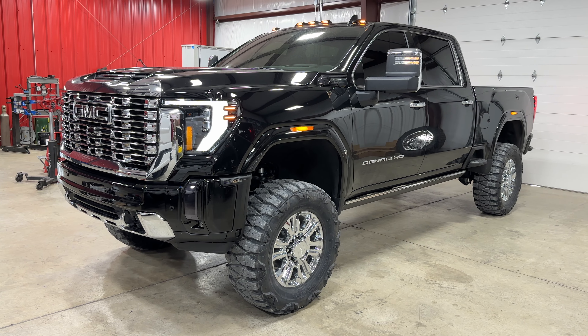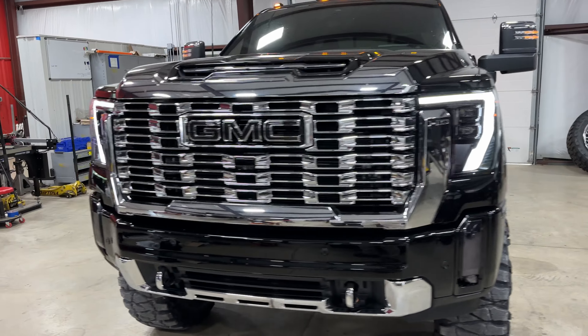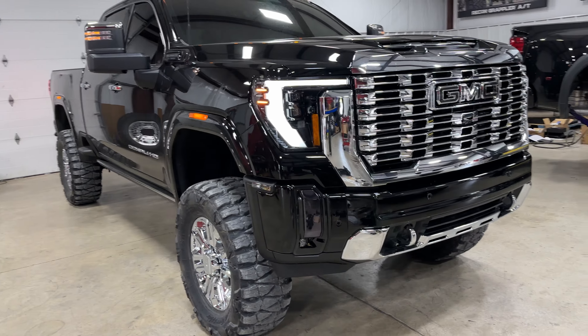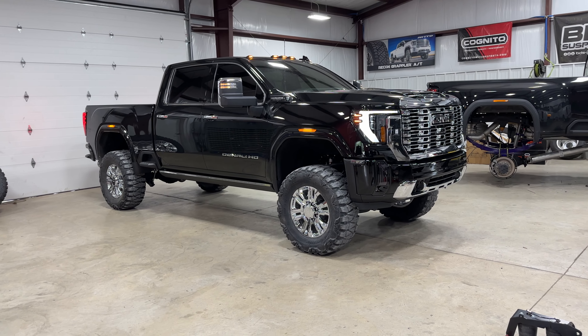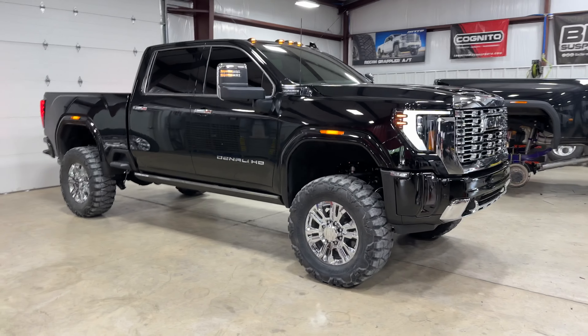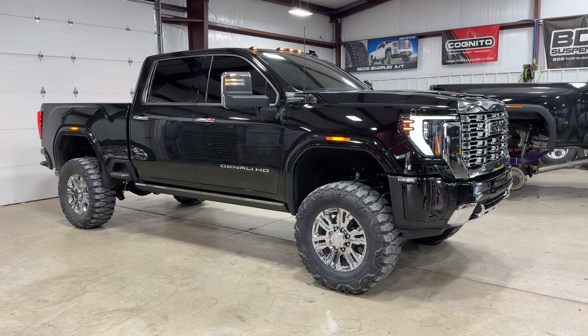Really good looking truck. I'll keep this one short and sweet — make sure you like the video, subscribe, and stay tuned for more.